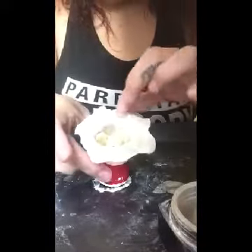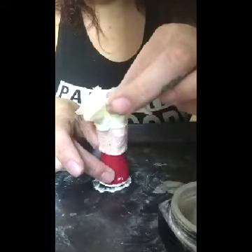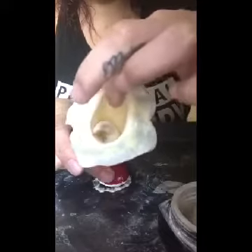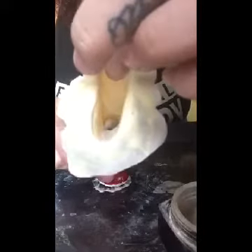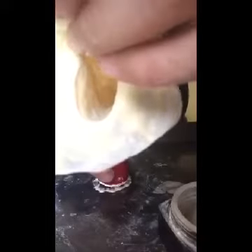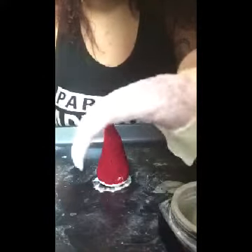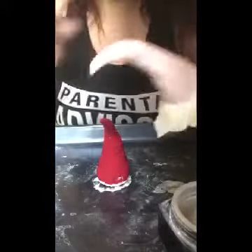You're pulling it off very gently because you don't want to tear it. And there's your horn — you can see it has all the details you put into it. Dust it on the top as well.